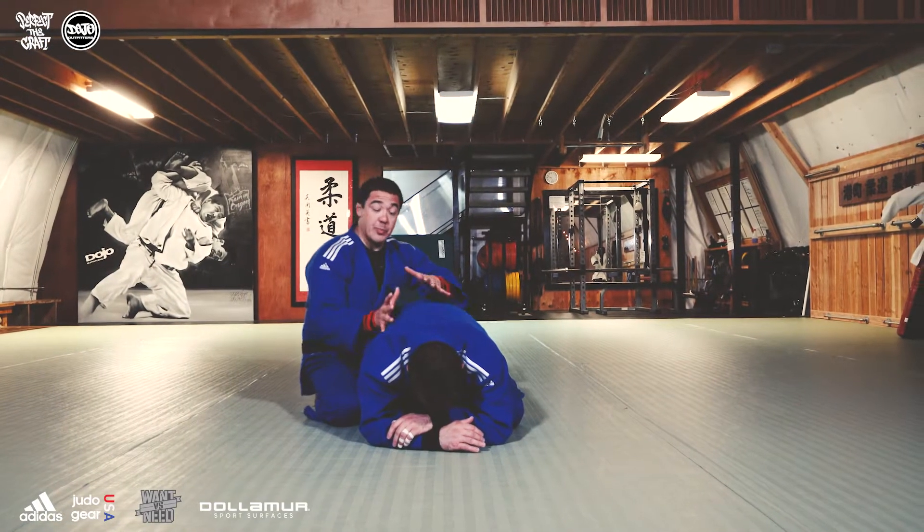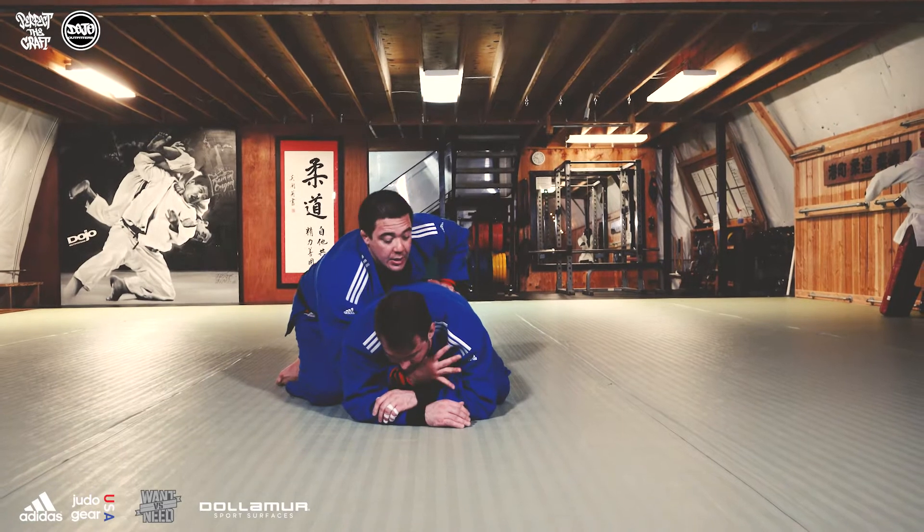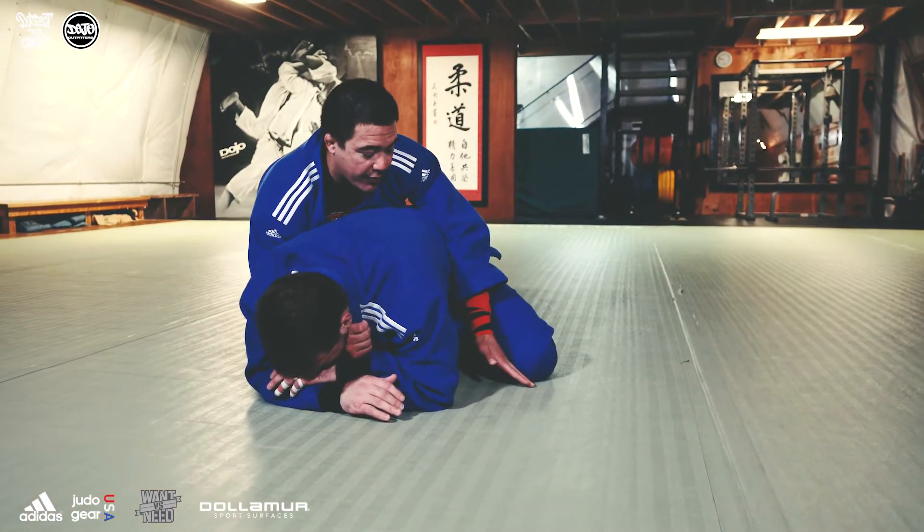So we're going to start in this turtle position. I'm going to spiral ride Ryan down flat. I'm going to come in and get a nice solid collar grip here. The back of my hands are going to go in his inner thigh.